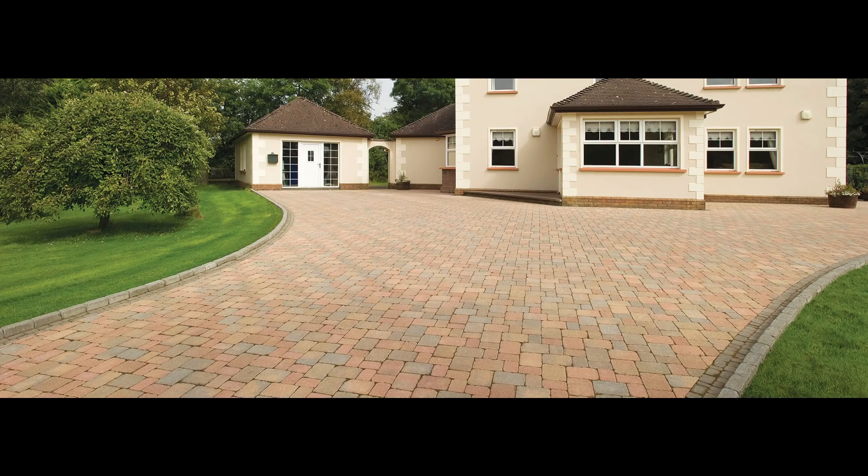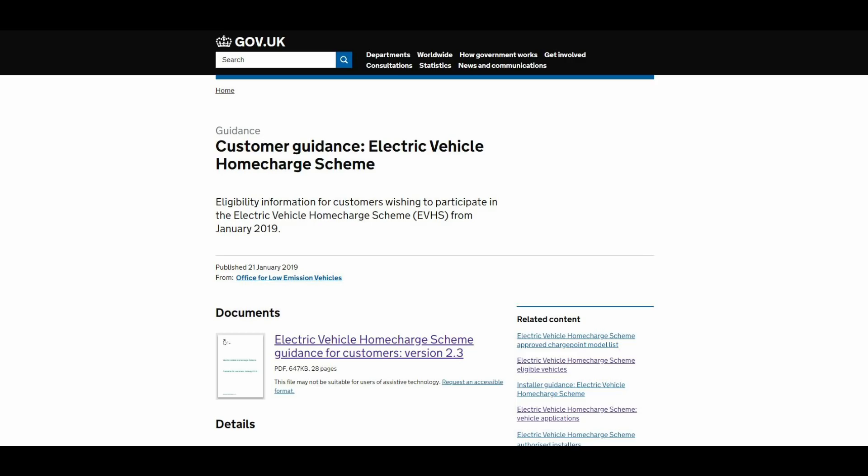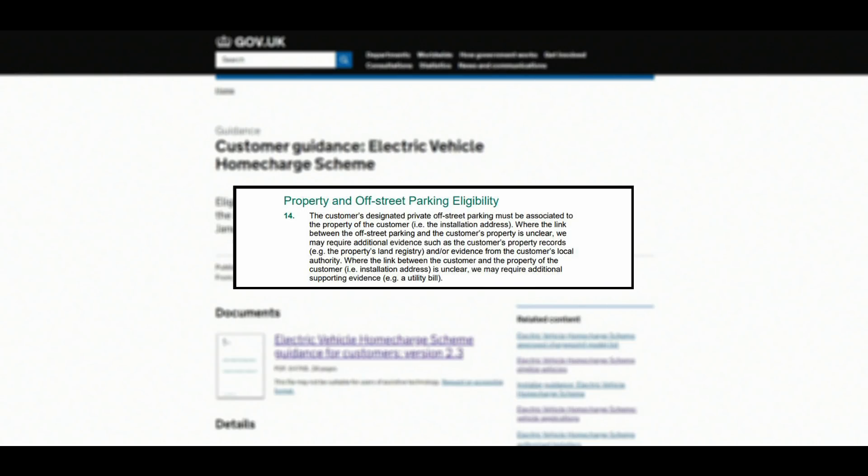If you have a driveway, it's quite straightforward because you do need off-street parking to be eligible for the OLEV grant. If you have a parking bay which is yours but is not physically attached to your house, you are still allowed to claim on the OLEV grant. On the gov.uk website it states: the customer's designated private off-street parking must be associated to the property of the customer. Where the link between the off-street parking and the customer's property is unclear, they may require additional evidence such as property records. Once you've got all these details, that's pretty much it — you've got everything you need for the entire process.